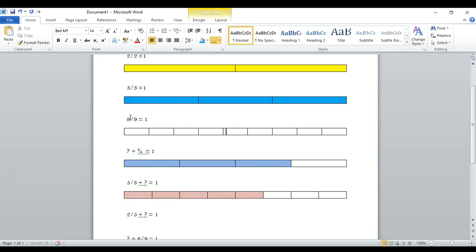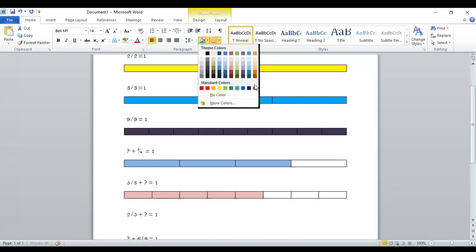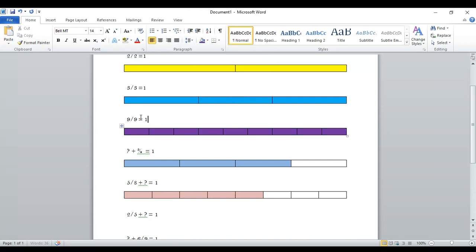It doesn't matter what number's on the bottom. If the very same number's on the top, it is equal to one. So if we have a bar divided into nine pieces and I get to collect all of them — say they're bars of gold — then I get the whole thing, the whole bar. If the number was 100 over 100, it's still going to be equal to one whole. It just means that our bar was broken into 100 pieces instead of two or three or nine.